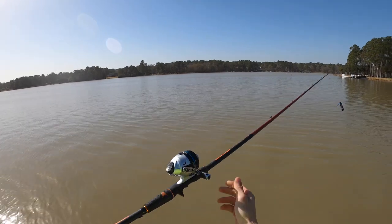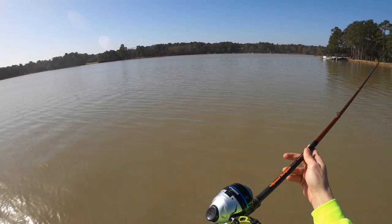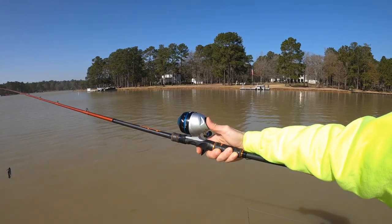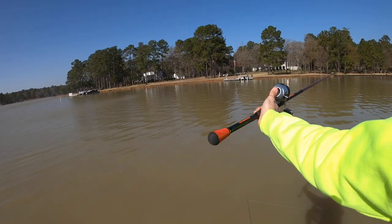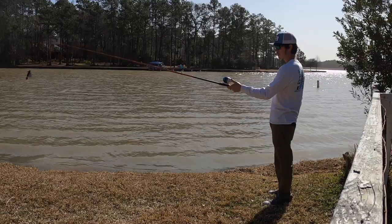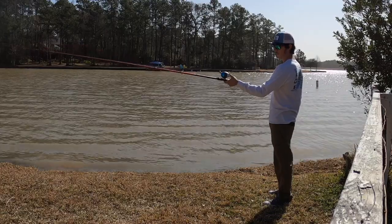To cast a spin cast setup, make sure you're in the correct casting position. With your dominant hand, you're going to make your first cast. To begin, unhook your lure and leave about 6 to 12 inches of line hanging from the end of your rod.